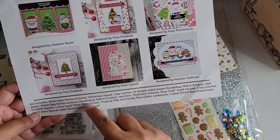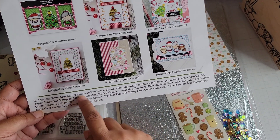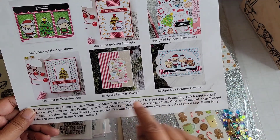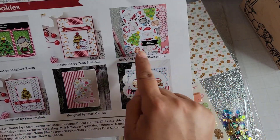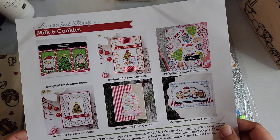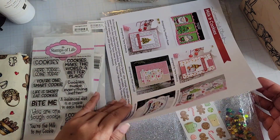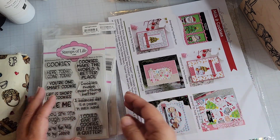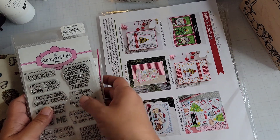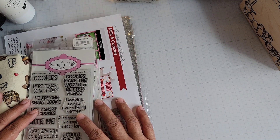Desert Storm cardstock is in the kit. I don't think it was ever used, and there are some samples from Yana and other team members — some cute stamping to color in. I'm happy to have this kit in my stash and I'll add it to my box to use for my recipe book. I haven't done a recipe book page in a while, so hopefully I'll do one soon. Thanks for watching — talk to you soon, bye for now.